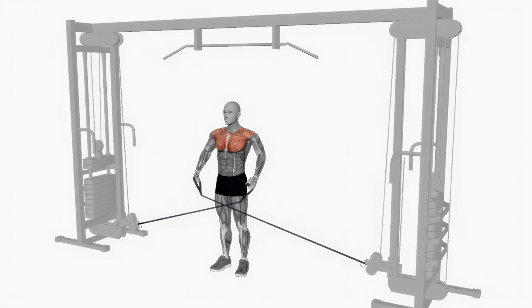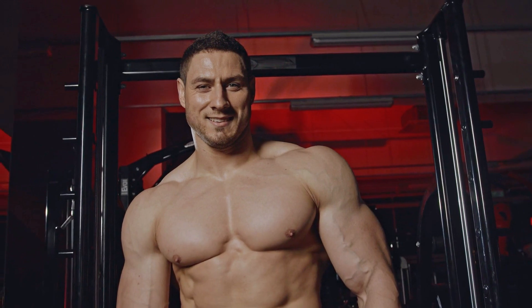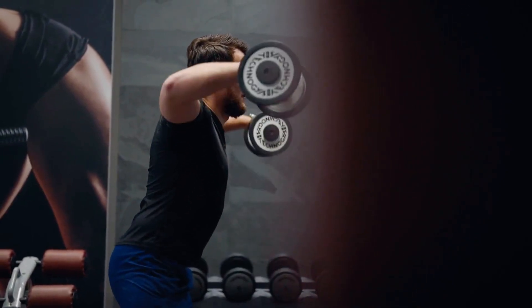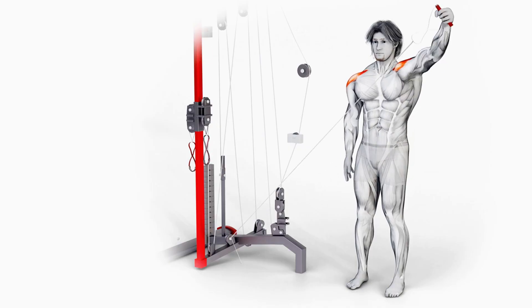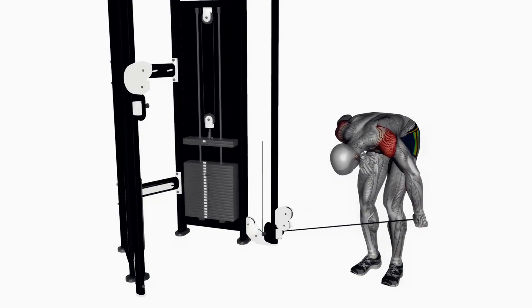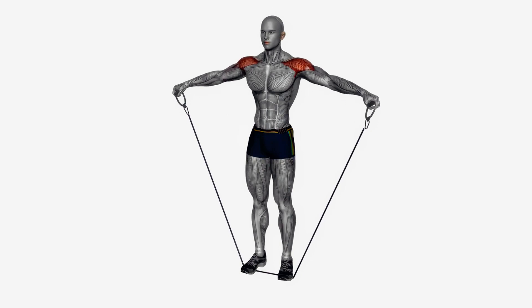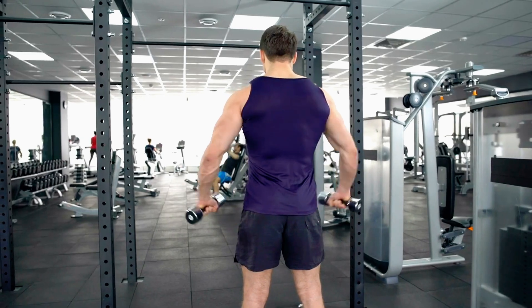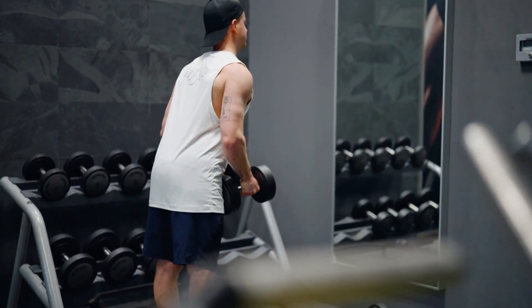Lateral Delt Focus. If you're aiming for that wide, capped look, the side delts are the muscles you need to prioritize — they're the key to making your shoulders pop with that full, rounded appearance that screams power and athleticism. Think of the side delts as the pillars of shoulder width. To truly target them, start with classic side lateral raises using both cable and dumbbell variations. The cable version provides continuous tension throughout the entire range of motion, working the side delts in both the stretched and contracted positions, which is crucial for maximizing muscle growth. Using an ankle cuff instead of a handle can eliminate grip fatigue and drive even better results.